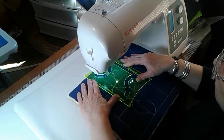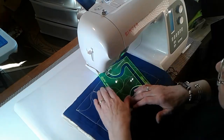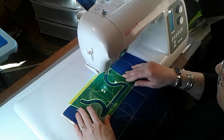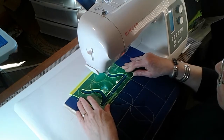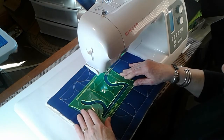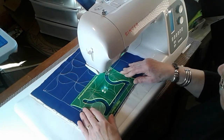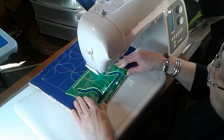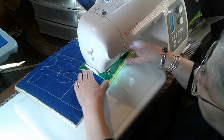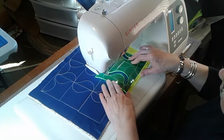Turn the ruler and see your lines sit on. Turn the ruler and stitch your second column. Turn the ruler around and put your lines on - see, it's all lining up. Turn the ruler, down your second column.